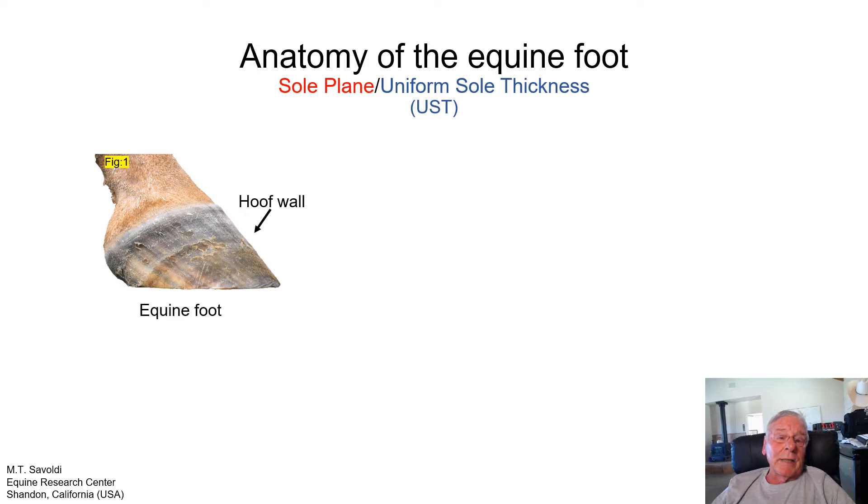Now we can start with some very simple anatomy to explain the sole plane and uniform sole thickness. We're going to start with a cadaver limb that was purchased at a local rendering plant for demonstration purposes only and for research. This foot has been trimmed to the sole plane, so you're looking at the actual foot of this horse at this moment in time.